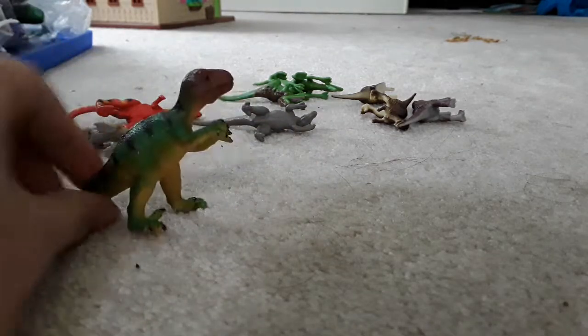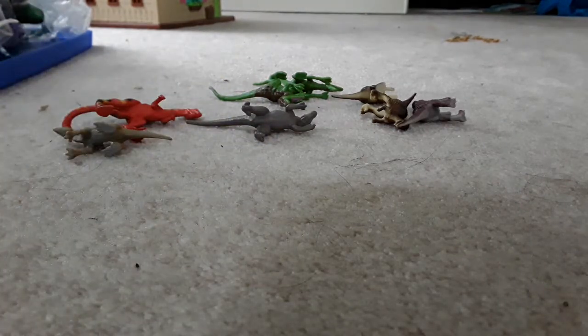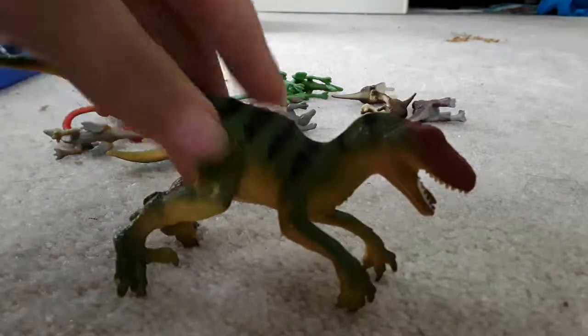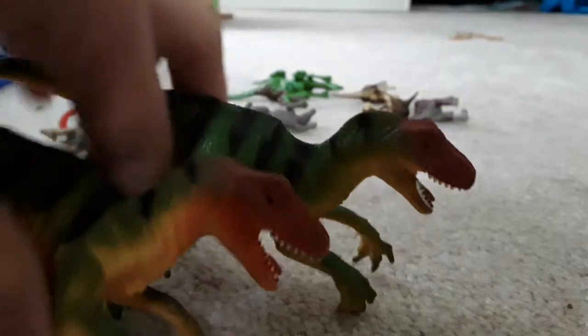And this is a baby Velociraptor, at least according to the company that made it. Here's another tiny raptor like that, except it's not a baby, and I have two of them.